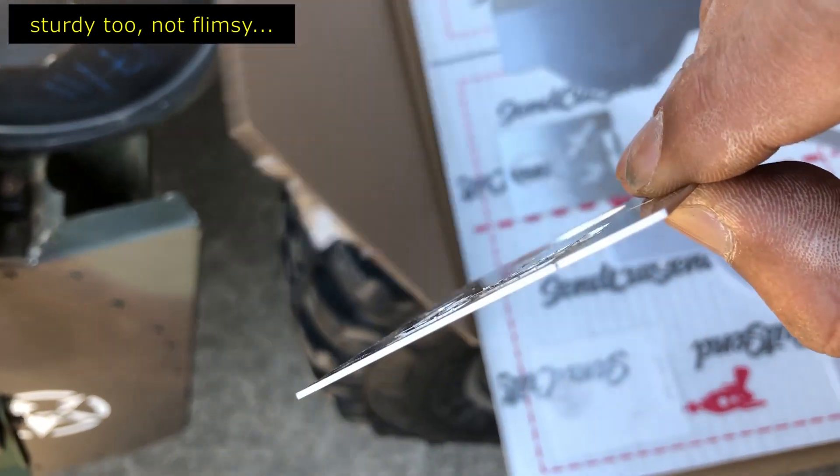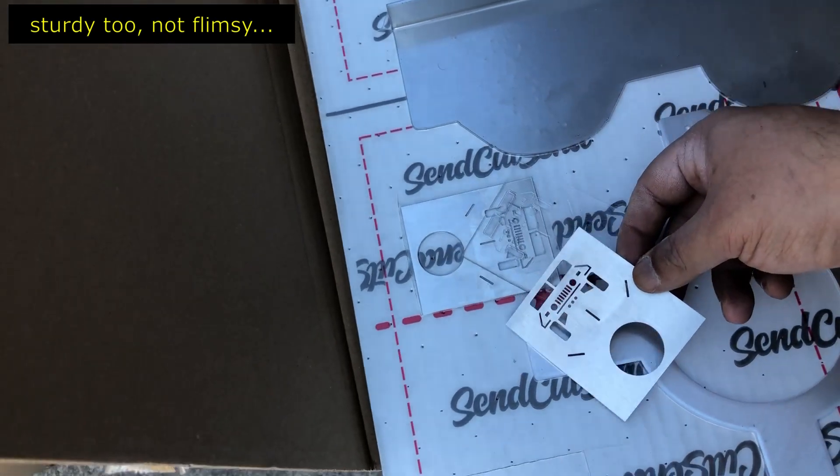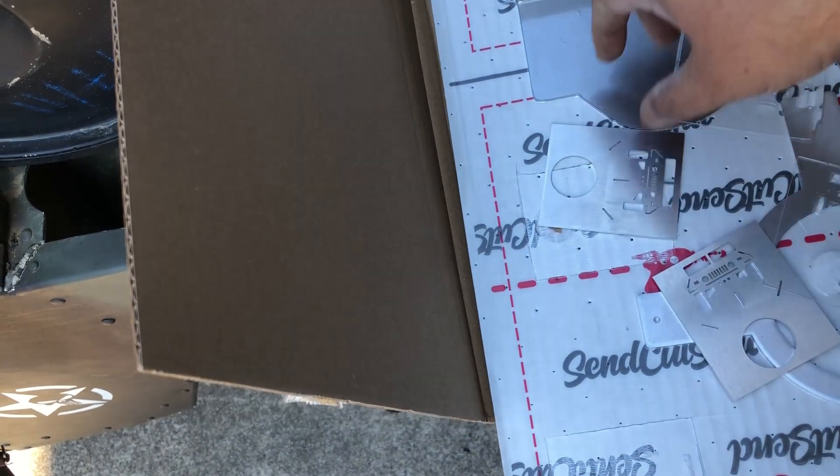Let's open the second one as well. It's so satisfying cutting these things out and taking them out of the plastic. Let's have some fun with it.